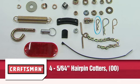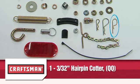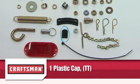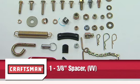Four 5/64 inch hairpin cotters Part OO. Four 1/8 inch hairpin cotters Part PP. One 3/32 inch hairpin cotter Part QQ. Two lock pins Part RR. Two quick release pins Part SS. One plastic cap Part TT. One 1/4 inch spacer Part UU. One 3/8 inch spacer Part VV.